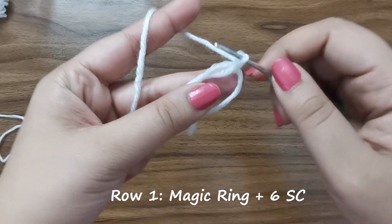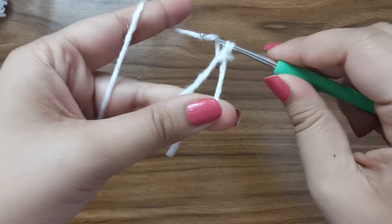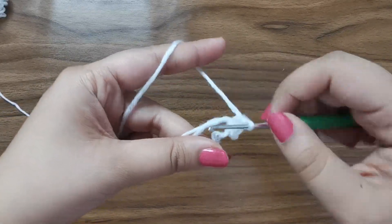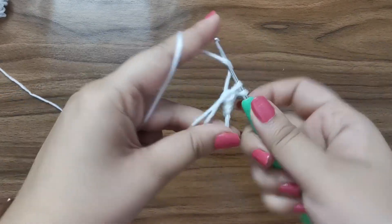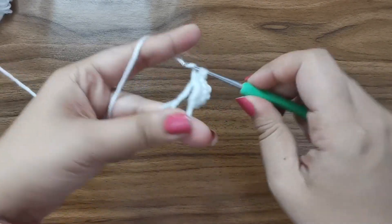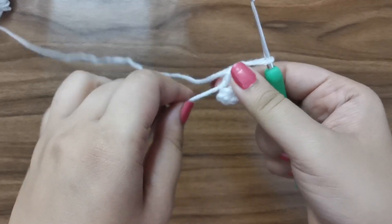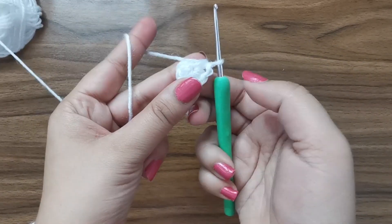Into this magic ring we're going to place six single crochets. Insert your hook, pull up the yarn, yarn over, pull through both - that's one. Continue for a total of six single crochets. Once you've finished, take the tail end and tug it to close. Make sure that you close the little hole in the middle, and this completes row one.